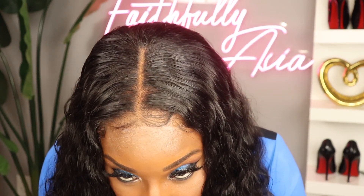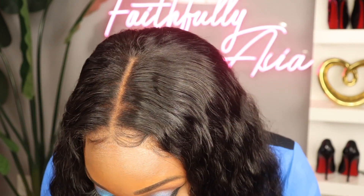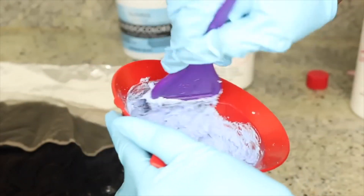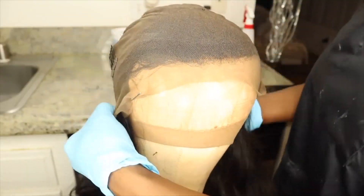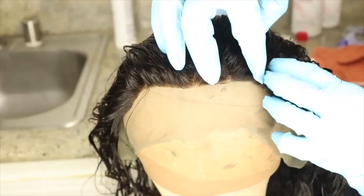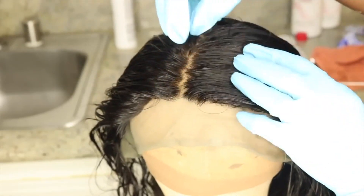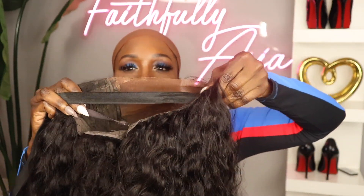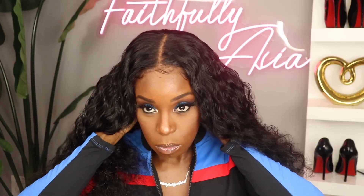I'm going to apply some of my face powder to the part and area to help camouflage those knots a little bit more. This is what the hairline looks like without bleaching the knots. So I went ahead and decided to bleach the knots. I'm not going to show you guys how I do this — I do have a full detailed tutorial on bleaching the knots, I'll link that in the i-card above as well as the description box. This wig also came with an extra elastic band.